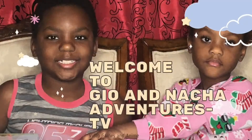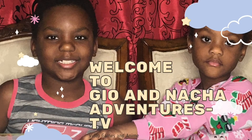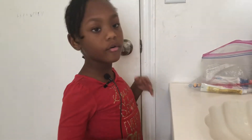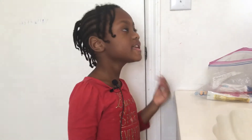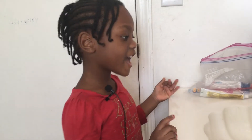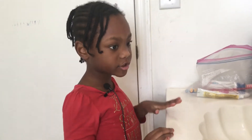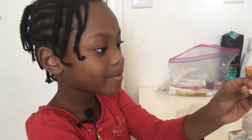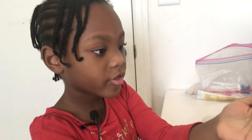Stay tuned, let's wash your hands guys! Welcome to Geo and Nasha Adventures TV! Hi guys, so we are back in another video. As you know, I'm going to teach you how to wash your hands. You know why you need to wash your hands? Washing your hands makes all the germs go away.